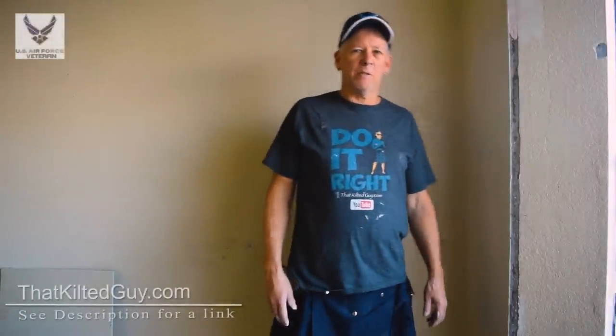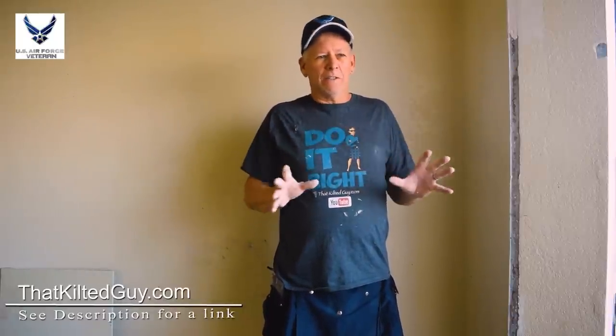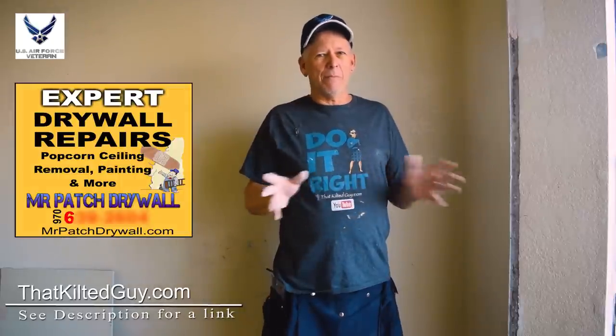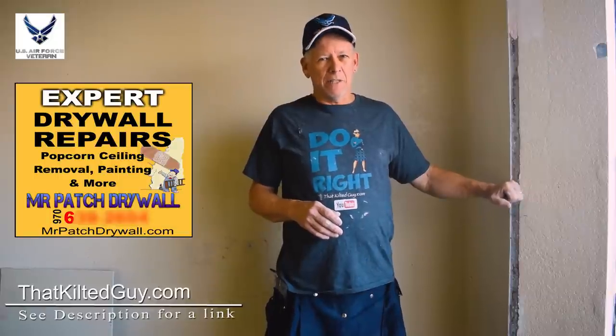Hey, welcome back to That Keltie Guy videos here on YouTube and at ThatKeltieGuy.com. I want to welcome all of you — thank you for joining me in my community of That Keltie Guy do-it-yourselfers. My goal on this channel is to empower you, to teach you how to do these things yourself. I've been doing this over 30 years, 15 years of that has been nothing but patching and repairing, so things like this I've fixed thousands of them.